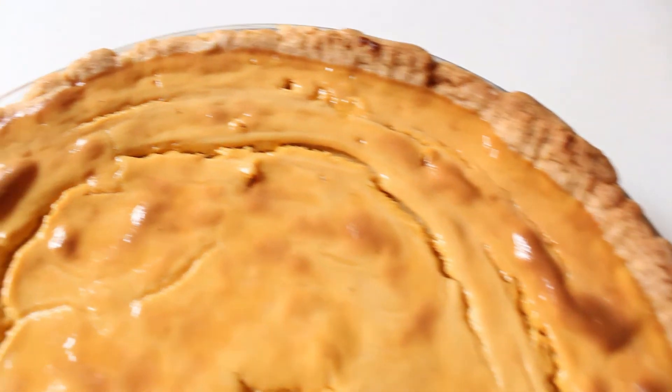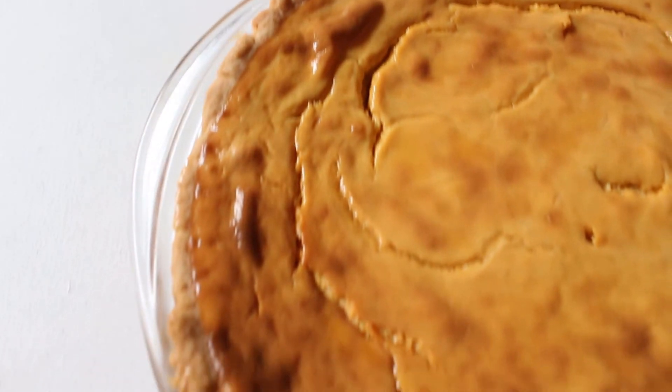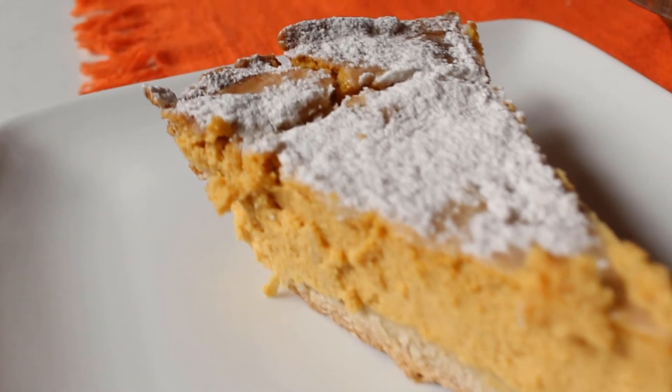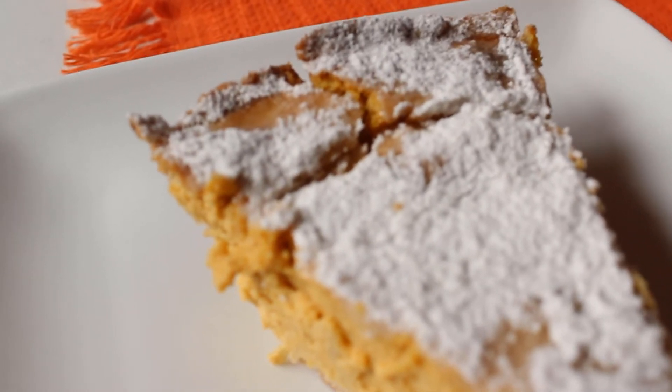Y así quedó nuestro pie. Súper delicioso y cremosito. Debes colocar el azúcar glas justo antes de servir. Ahora, a disfrutar.